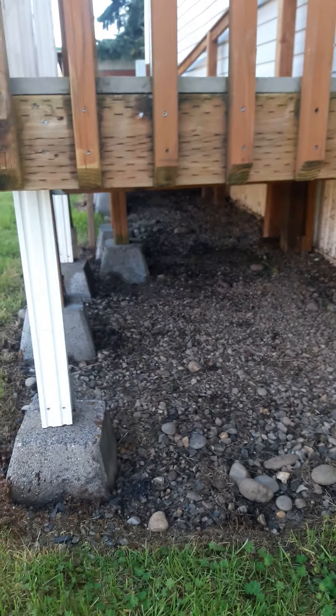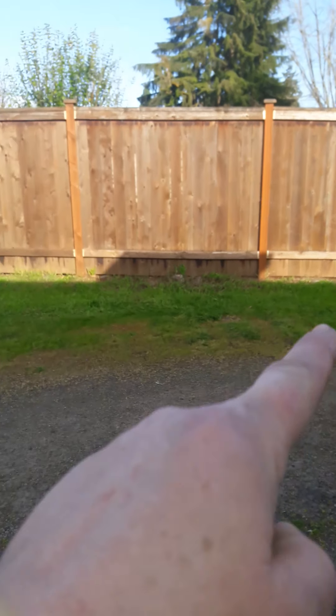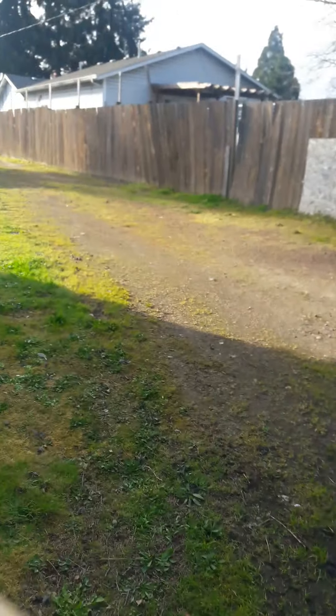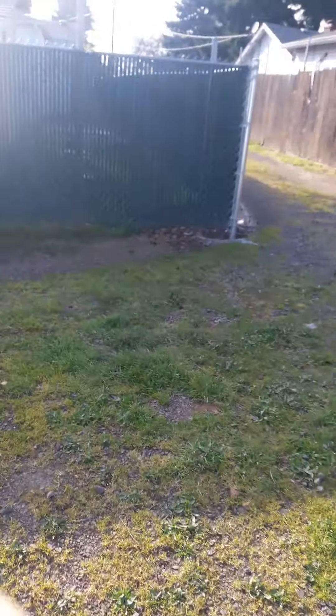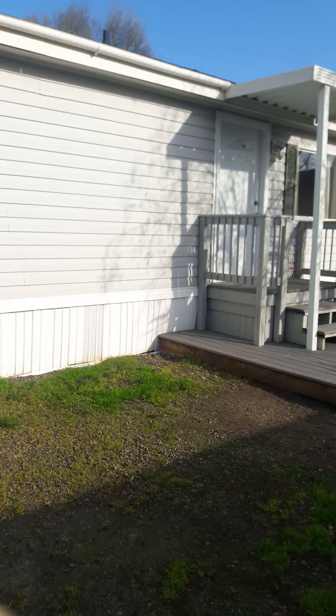I mowed all this up to this pole and mowed all that greenery just to keep it down and under control. I raked a whole bunch of pine cones that were out here in the driveway, as well as green grass. I took all of the bags that were sitting over here in this corner, full of yard debris, over to the front.